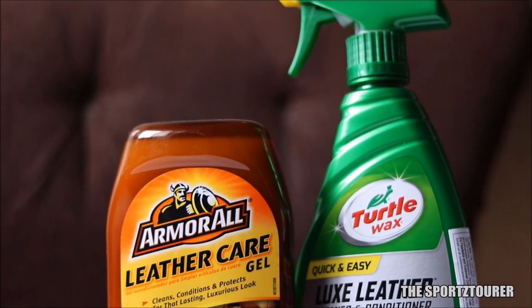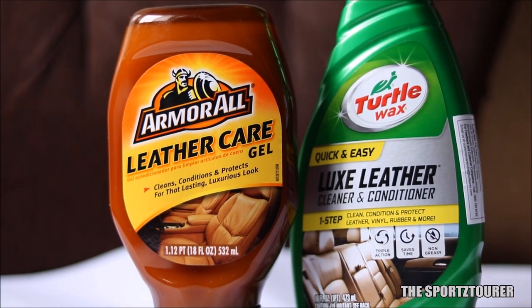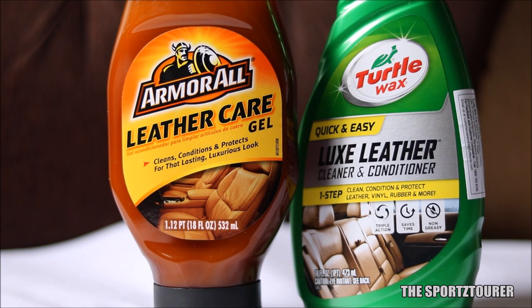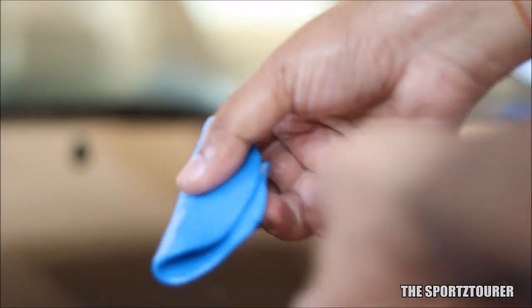So I went on the internet and found these two popular products in the automotive category. Still confused on which one to purchase, I went ahead and bought both of them, as this would help me and save a lot of you from the purchase pickle. Now, just like your car and motorcycle paint, the leather must be prepared for conditioning.